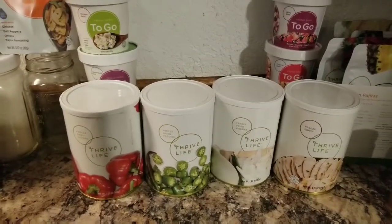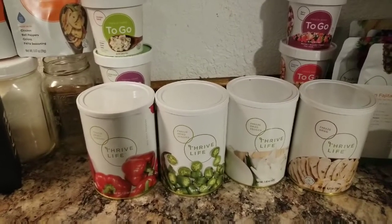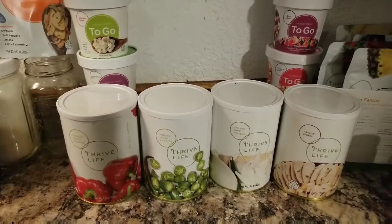Hey guys, it's Allie. I'm just about to make myself some dinner and I just thought I'd show you what I'm gonna do with my Thrive Life.